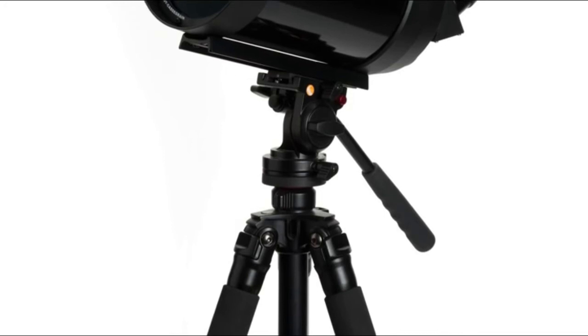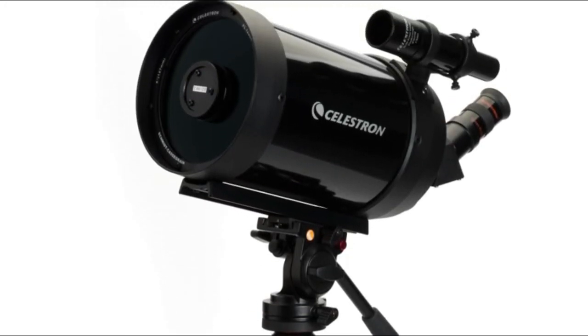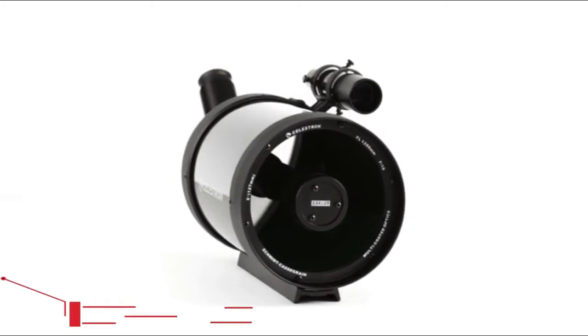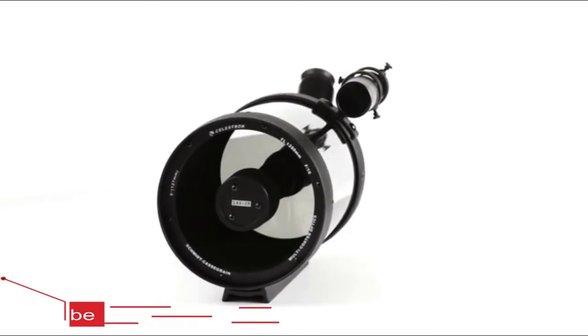The largest size, the C5 spotting scope, offers two and a half times more light-gathering ability than a traditional 80mm spotter, while keeping size and weight to a minimum. We've also added our proprietary Starbrite XLT optical coating, the same ones used on our high-end telescopes, to increase light transmission.